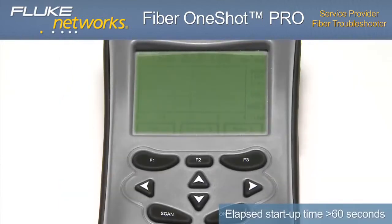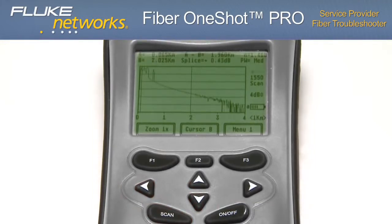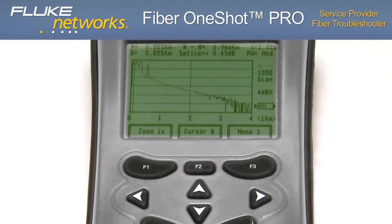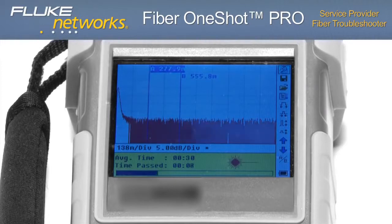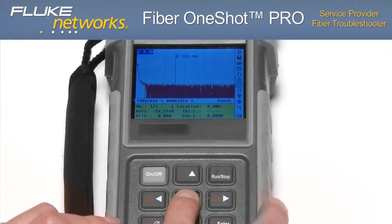After a startup time of more than 60 seconds, the unit is ready to test and we press the scan button. After a lengthy scan period, the unit returns a graphical result with several events that require extra time and interpretation. Powering on the second unit, we press the run button. After 30 seconds, the unit returns a graphical result that requires more interpretation. The additional effort of placing cursors on the graph, zooming in, and interpreting the waveform results further extends the time and effort.